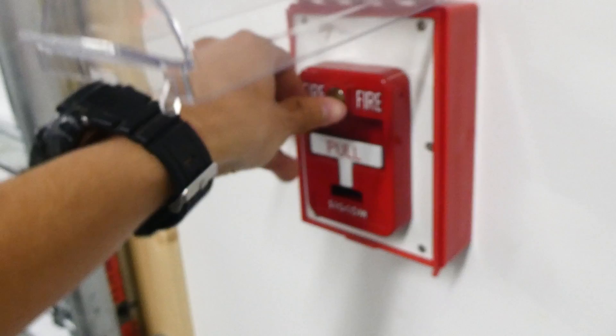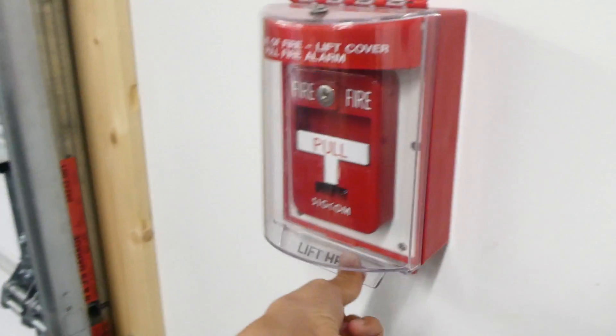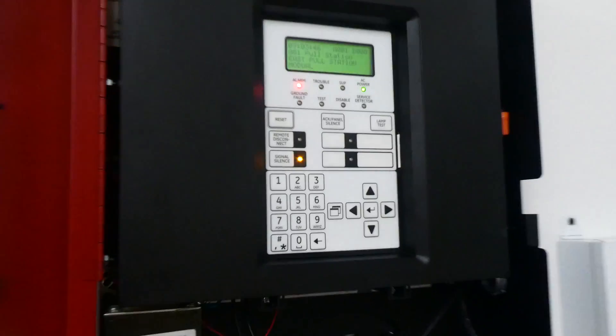We'll go ahead and throw that away and close the pull station back up. I'm not going to bother replacing the glass. We'll close the stopper cover, and now the pull station is all reset and we can reset the panel.